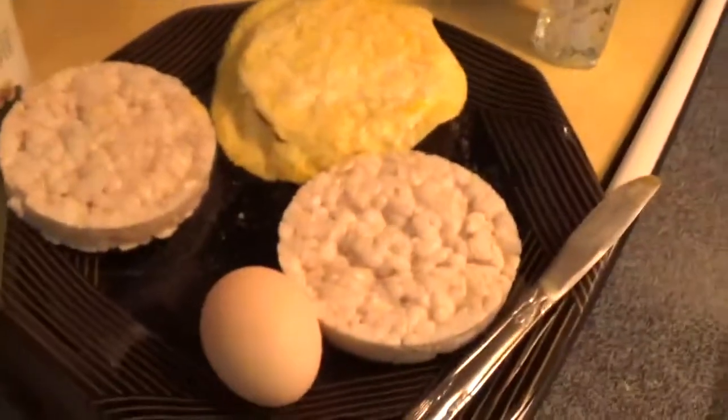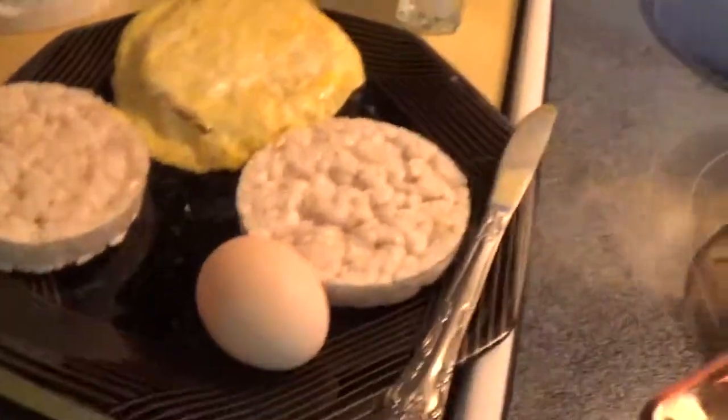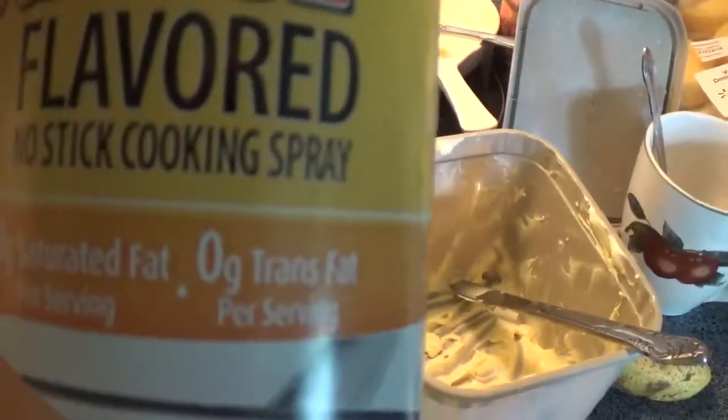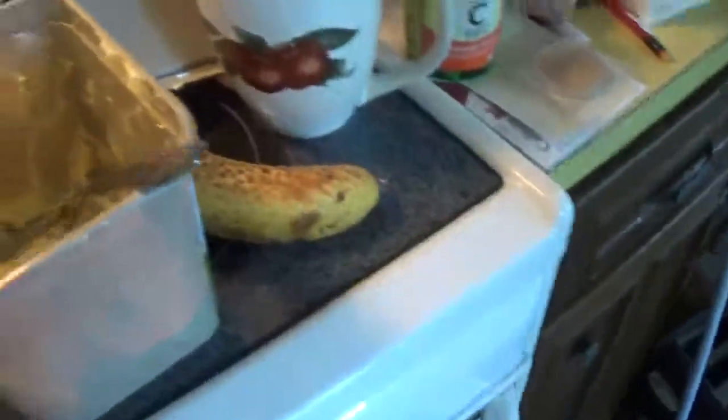Hello everyone, I am making eggs on rice cakes. It's actually really healthy for you — rice cakes are only 30 calories, and the eggs aren't that many calories. I'm also using non-stick spray which has zero calories, and I'm using a little bit of butter.